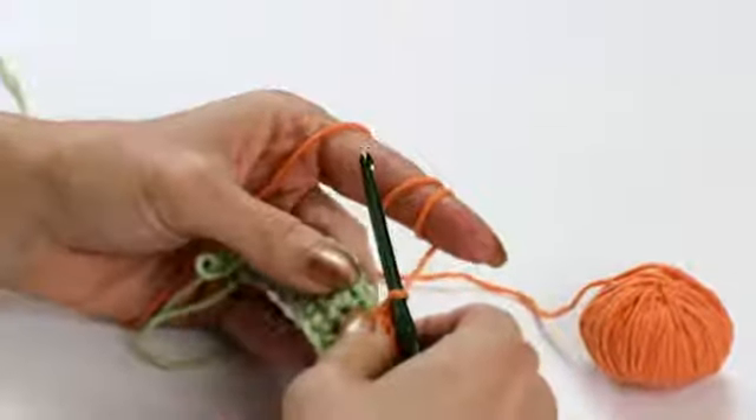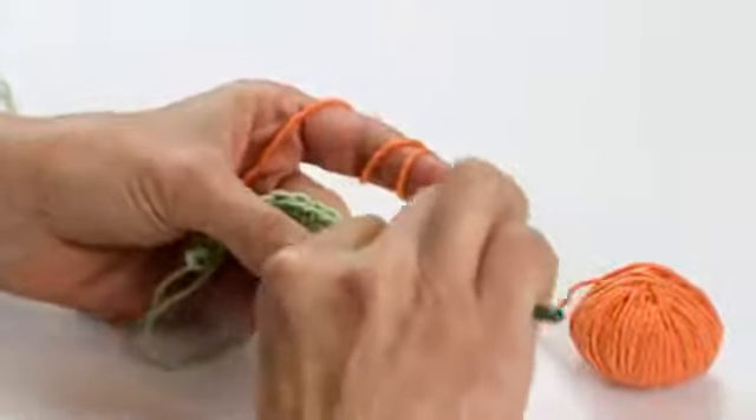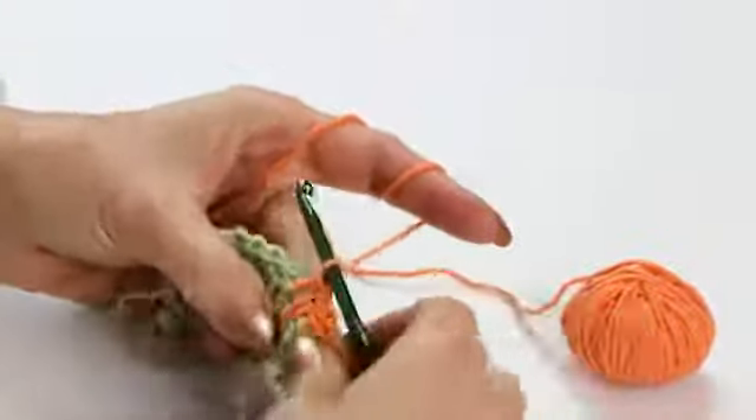Next to it I'm going to do another spike stitch into the one row below, pull up a loop, and finish off the stitch.